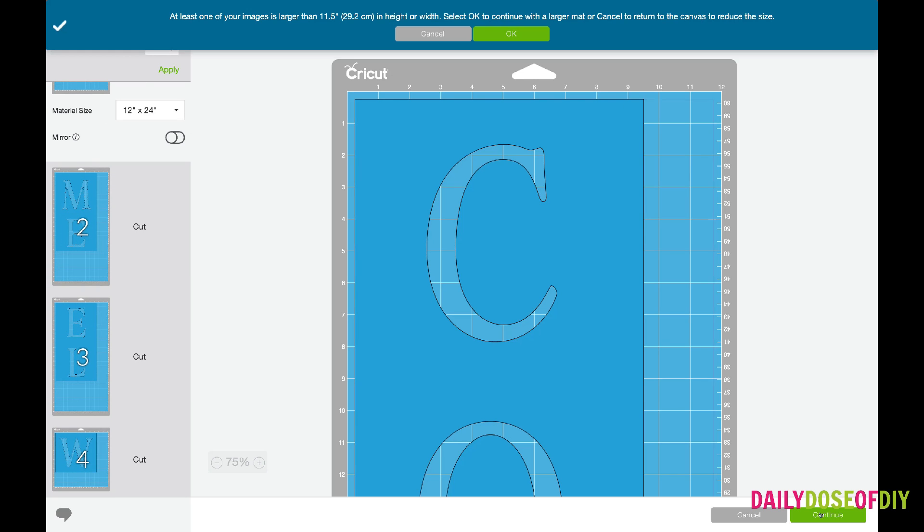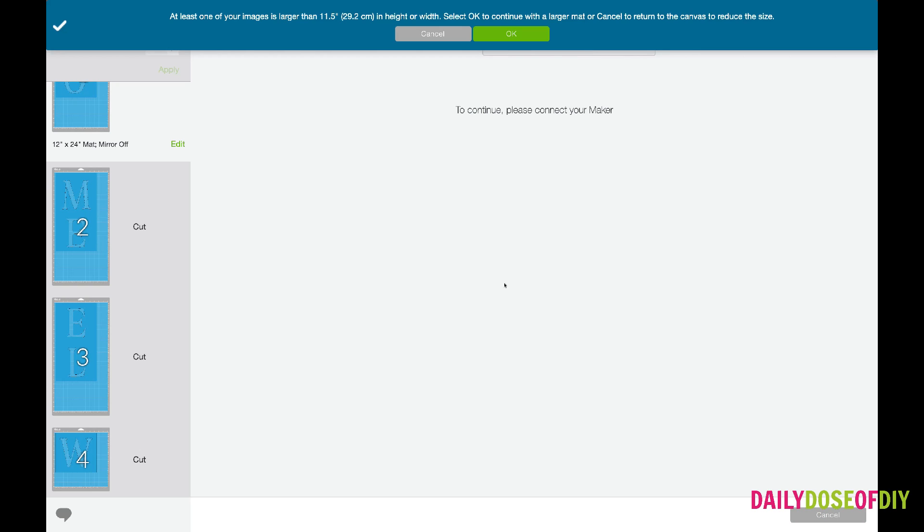Now we are ready. You can continue — you're going to see this warning that you need to use the larger mat, and you can just click continue. If you have a Cricut Maker, you're going to select the stencil material from right here in Design Space. If you have a Cricut Explorer, go ahead and turn your dial to vinyl. I'm going to show you how to get that vinyl on your mat and we're going to get it cut.